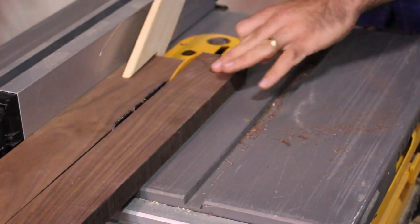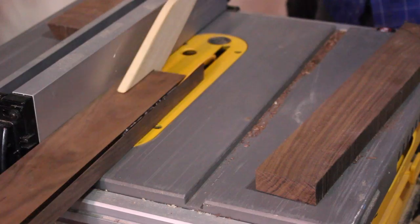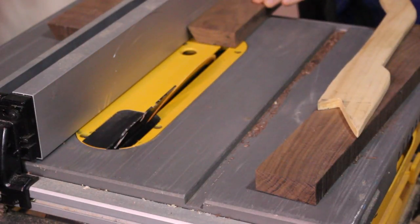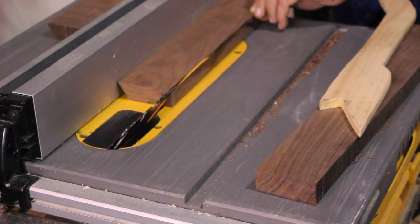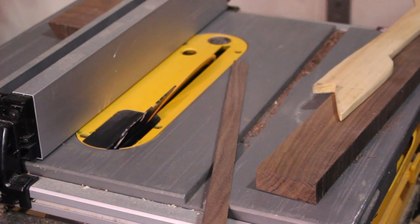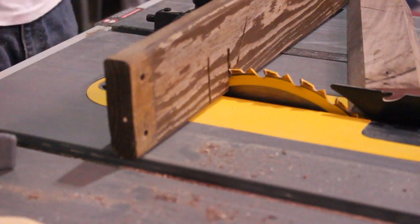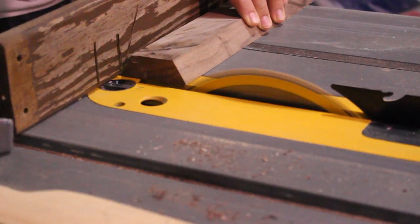I was now ready to cut the wooden part of the holder. I'm not sure what this wood is, but if you know, let me know — it's just some scrap wood I got for free. I'm cutting 30-degree angles on all the pieces and then going back to cross-cut them. Ideally I would have liked the grain to run all the way around, but I just didn't have enough material and had to make do.